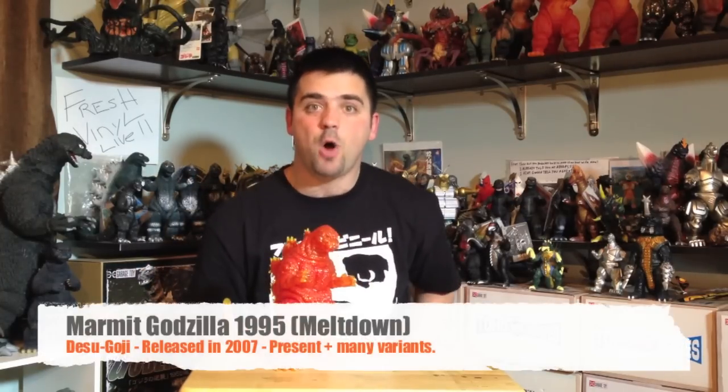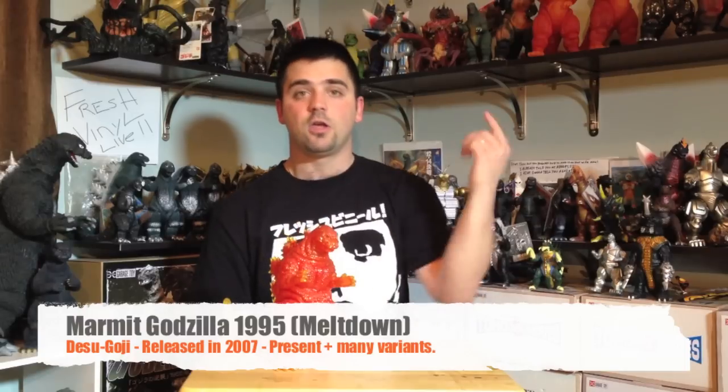What's going on guys, another review coming up. This time shifting gears, going back to Marmot. Today we're doing the Marmot 1995 Burning Godzilla. This figure was released in 2007, about seven years ago. This is the first Desu Goji Godzilla — Burning Godzilla from Godzilla vs. Destroyah — yes, Desu Goji.